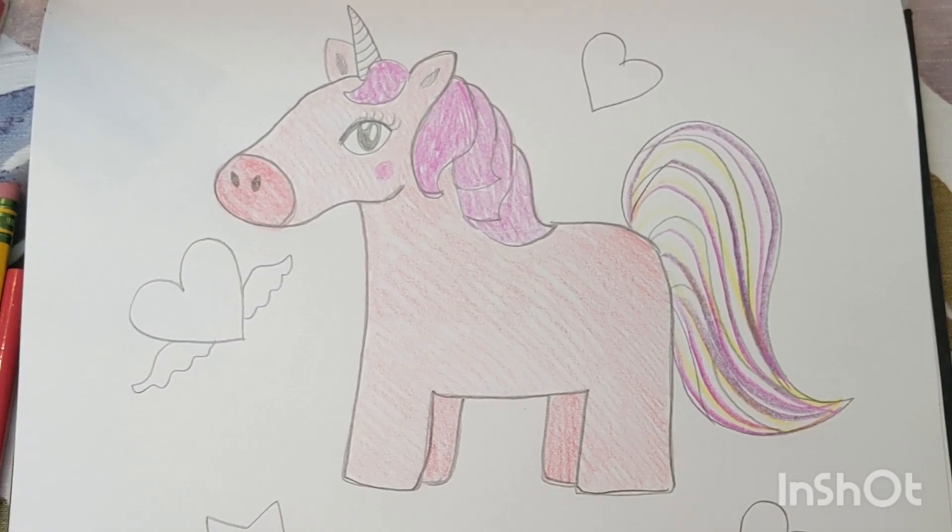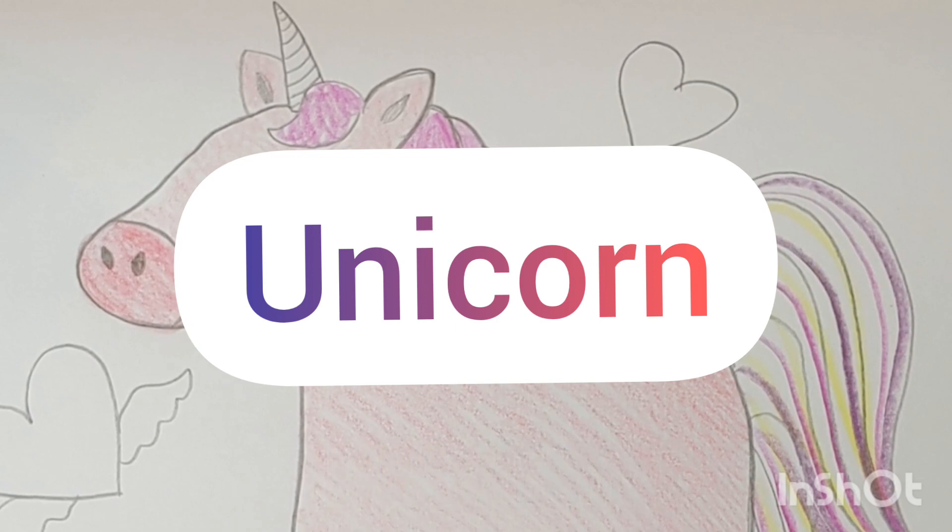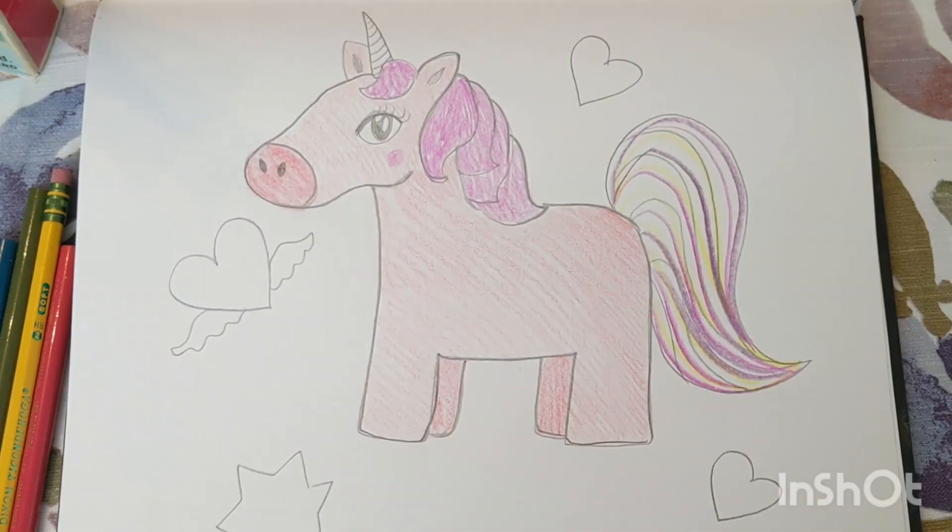Hi everyone and welcome to art class. My name is Mrs. Hertz and today we're going to be drawing a unicorn. For this project you'll need a piece of paper and something to draw with.